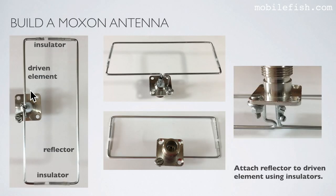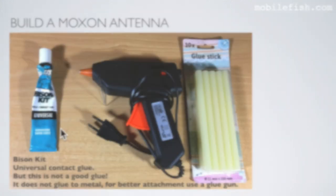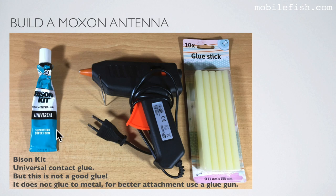Here is an overview: the driven element, the insulator, the reflector, and again the insulator. There is a gap here. This is the bottom view and the side view with the metal washer. The gap according to the design is 3.43 mm. Apply glue inside the tube at both points. However, contact glue is not ideal as it does not adhere to metal — if you want better attachment, use a glue gun.